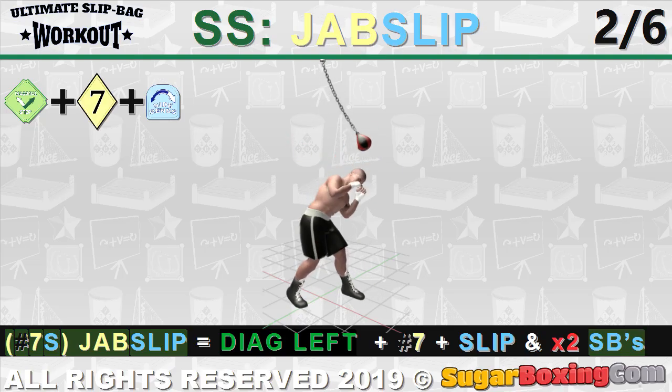The first clip is obviously just slip jab then side bends. The second clip is the jab slip because Mike shifts the center line by side stepping with the jab, then, as always, he slips to the left.